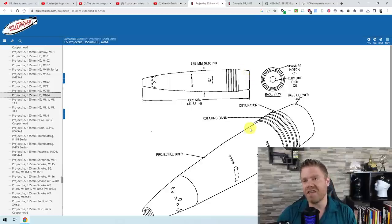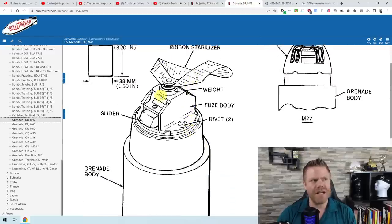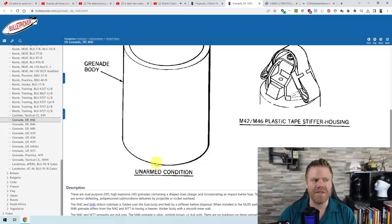The M864 releases 72 sub-munitions of the type M42 and M46. This ribbon stabilizer ensures they drop with the correct side facing downward. The area covered by this is fairly large — around 22,000 square meters, which is two hectares, or roughly six acres. And we can compare it simply to a shotgun: the sub-munitions spread out in a wide pattern across that area.